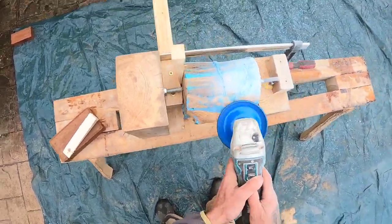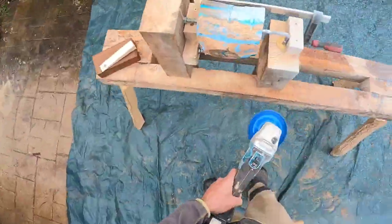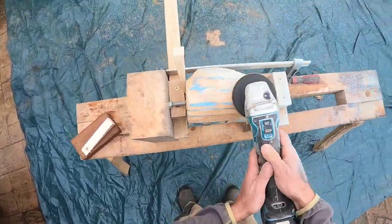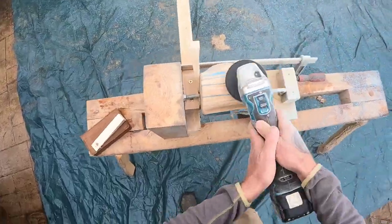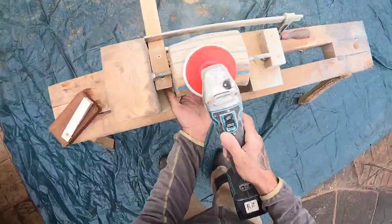Whether that's the easy way of doing the resin I don't know — it's the only way I know so far, in my experience. There we go, going over the coarse sander now. Down to the 150 grit.